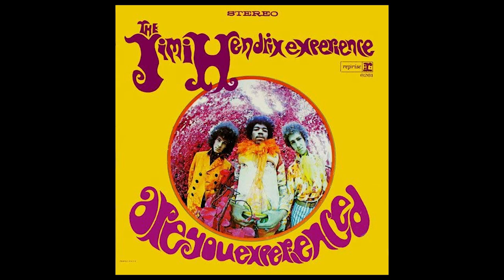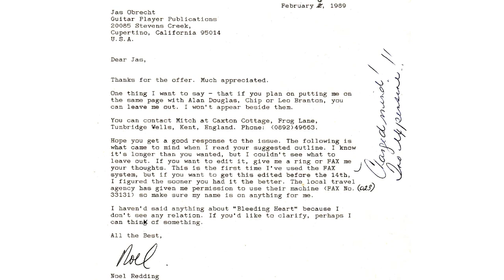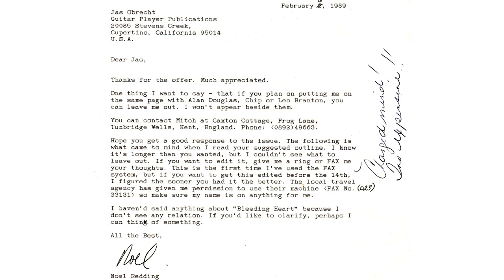We're going to start by looking at the studio version of Red House from the Are You Experienced album, which has Noel Redding playing guitar on it. I found a letter online addressed to Yas Obrek, who was researching Jimi Hendrix, and Noel Redding replied with a lot of detail. Basically, because he was inexperienced on bass, he used to play through the bass lines on guitar first. Originally he was a guitarist who just wanted to play bass with Jimi Hendrix, and he never really intended this to be the final version — but that's what happened. He played it on guitar and detuned it.